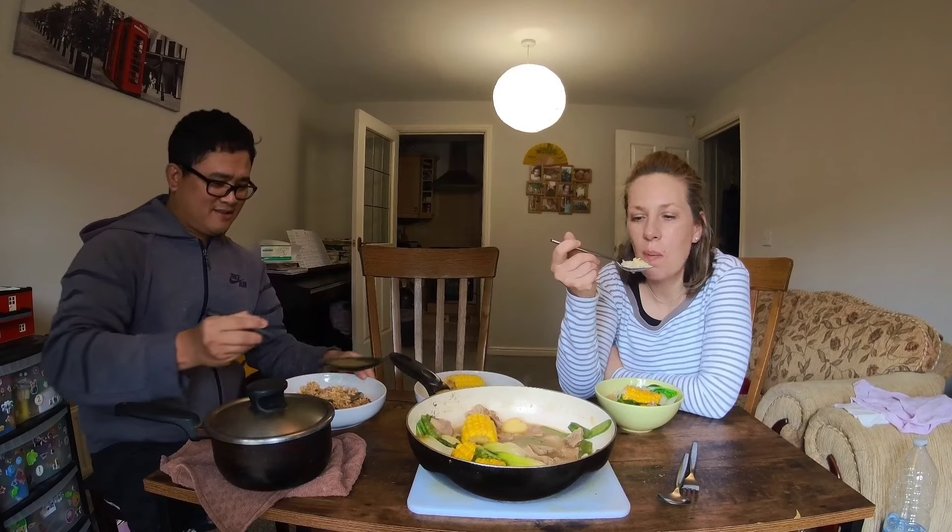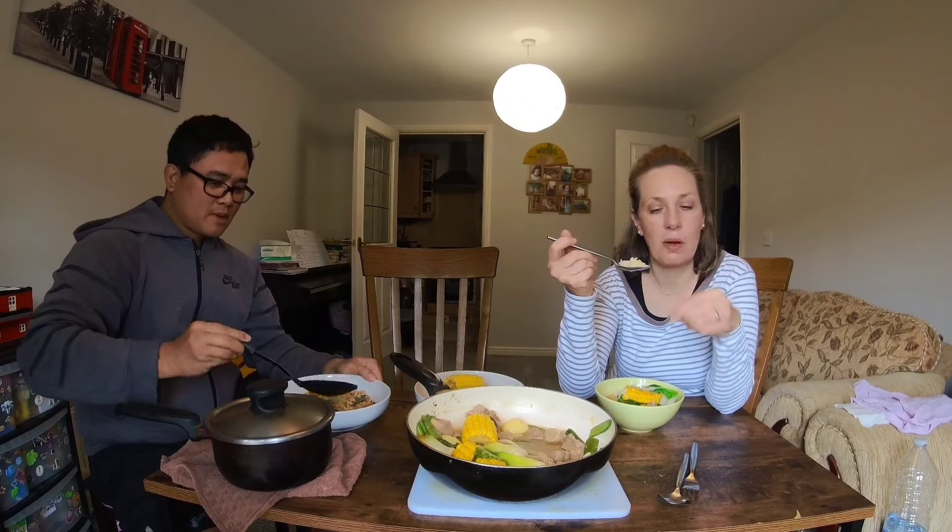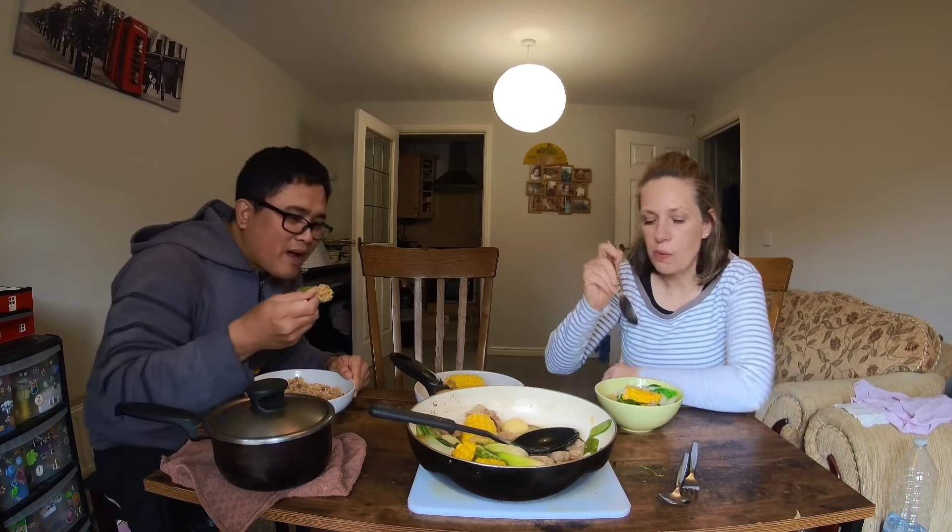Nilagang baboy. Sabaw. It's cold here today. This is perfect. I haven't eaten yet.